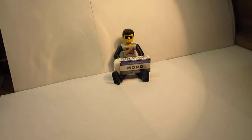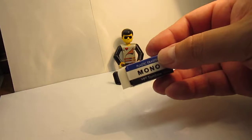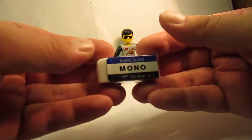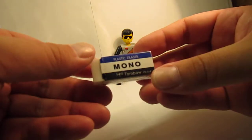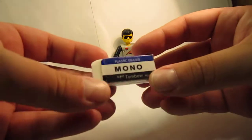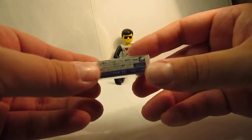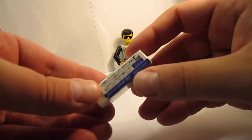Hey everyone, this is Senior Stationery again, and today's review is going to be on the Mono plastic eraser from Japanese brand Tombow. This was a present from a good friend of mine. As you can see, I've already given it a little bit of use. This eraser is made in several sizes. It's a very popular eraser in Japan — this is a Japanese model, has Japanese writing, and it says made in Japan.